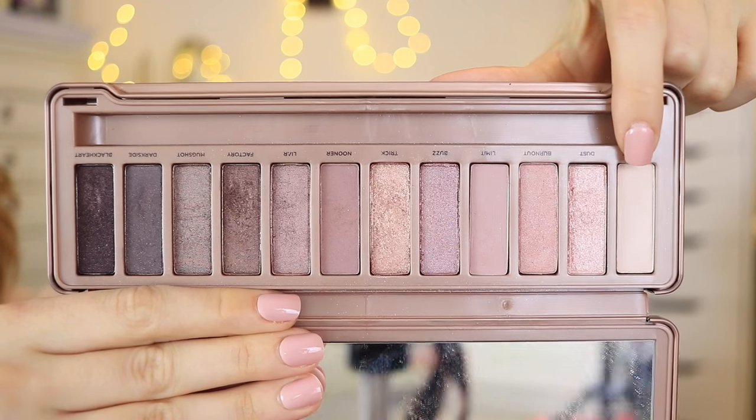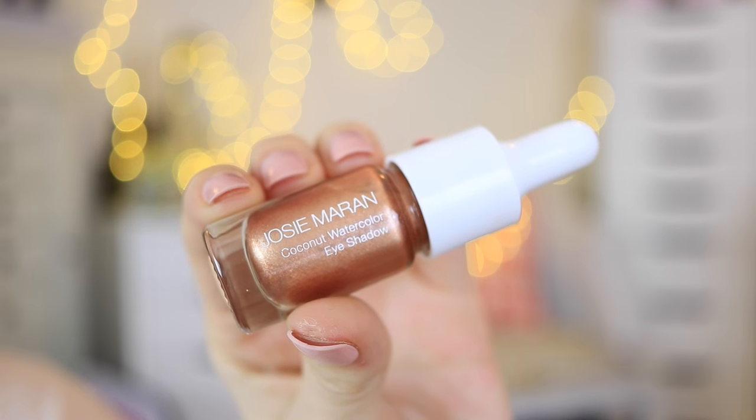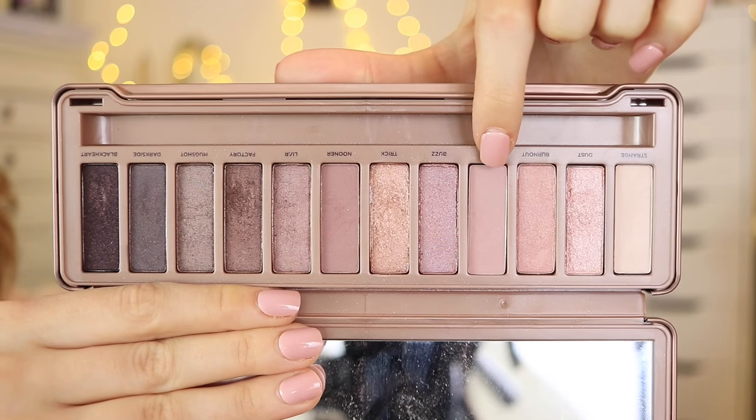For my brow bone highlight I used the lightest matte color in the palette, applying that right onto my brow bone and blending it into the crease color to keep everything super soft. For my lid color I used a shimmery gold as a base, then applied the Josie Maran Coconut Water eyeshadow — it's like rose gold — which is one of my favorite products ever. It lasts a really long time and it's so beautiful. I applied it with my fingers for more control, then blended out the outer edges.